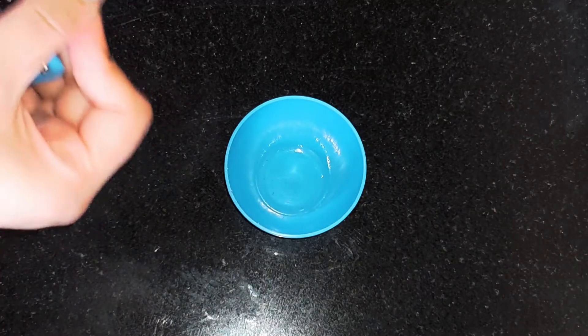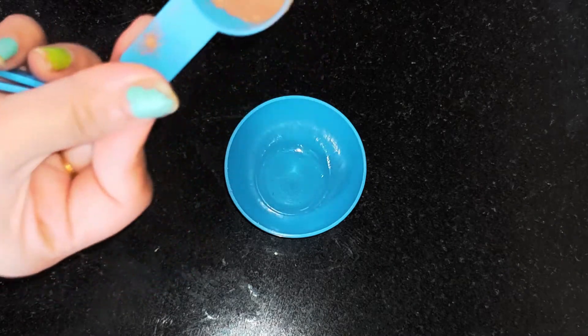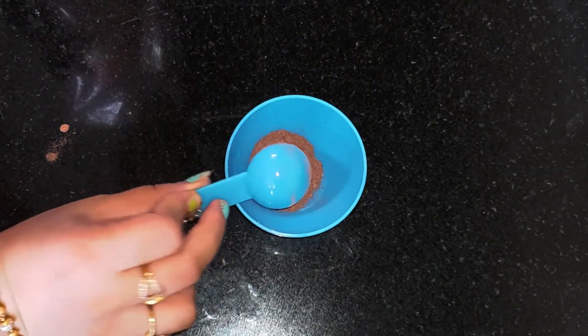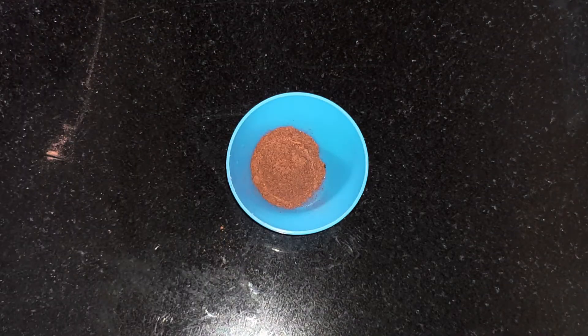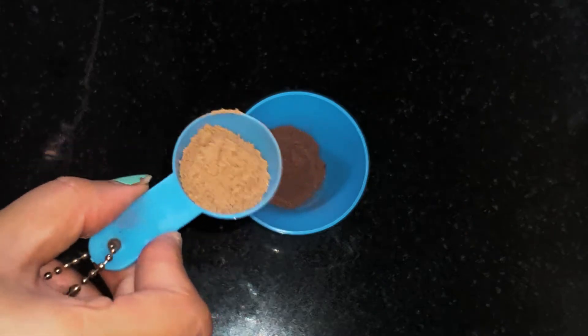In an empty bowl, we're going to take around one teaspoon — about 15 grams — of hibiscus powder. This powder has anti-aging properties, and it also helps to control acne breakouts and removes dead skin cells from your skin.